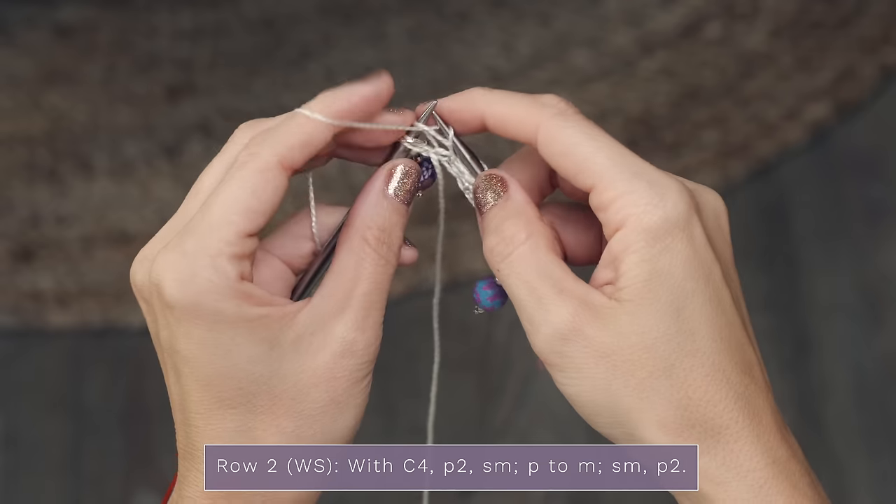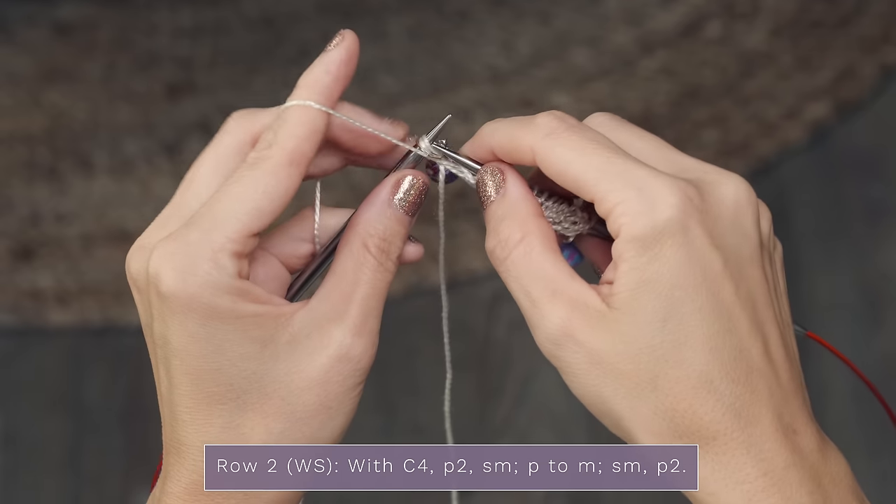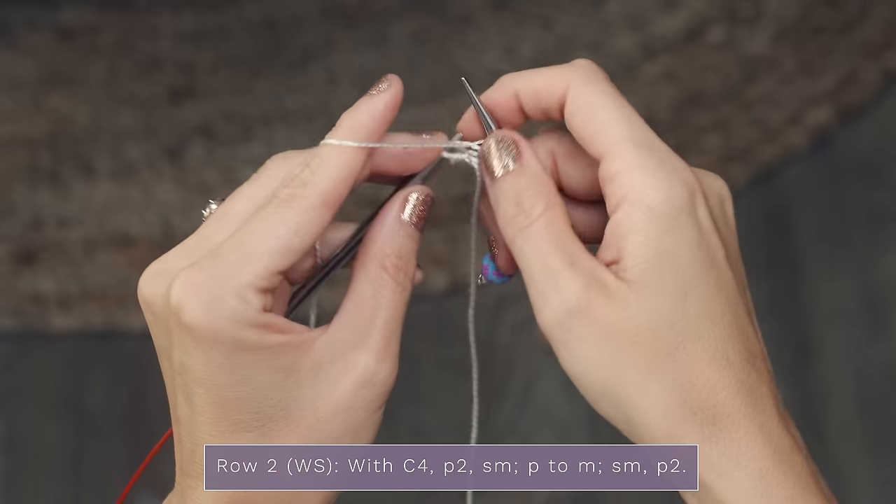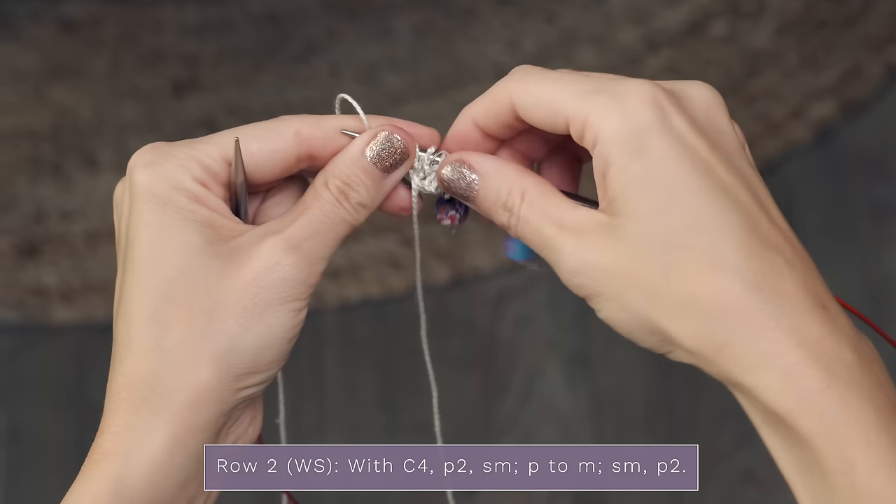Continue purling all the way across. When you come to that next marker, slip it onto your right needle and purl those final two stitches. And that is row two.